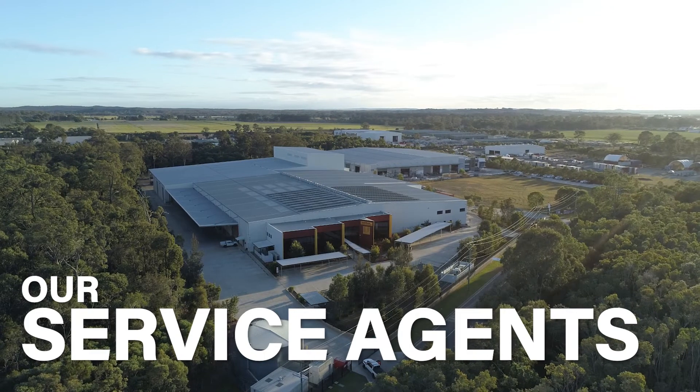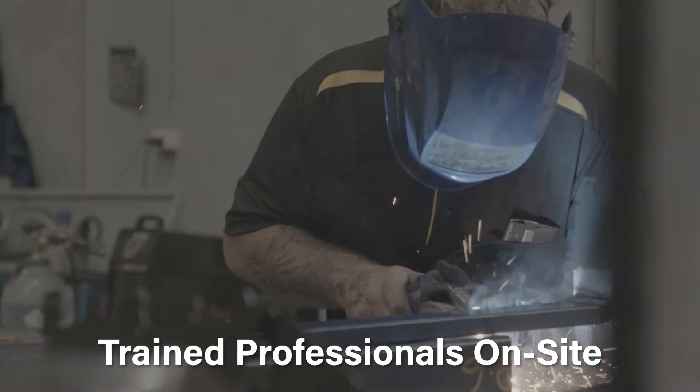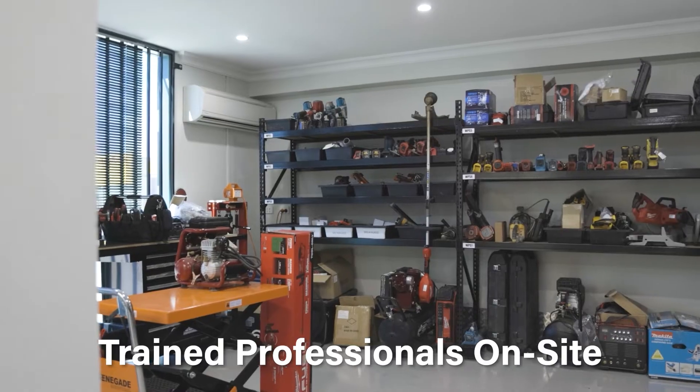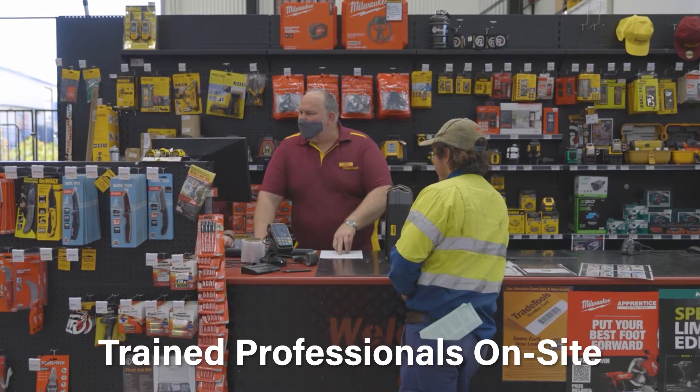Trade Tools are service and warranty agents for every product we sell, so if you do come into any issues with your unit, please don't hesitate to contact us immediately and bring it in to get it looked at by one of our trained professionals, whether it's a need for a service, fault analysis or warrantable repair.